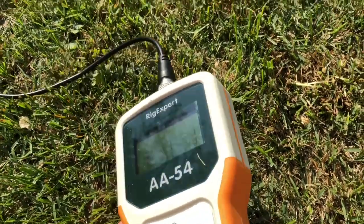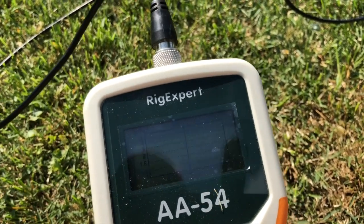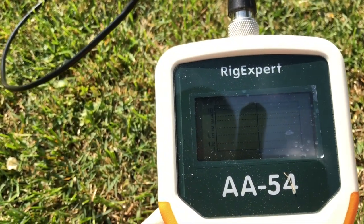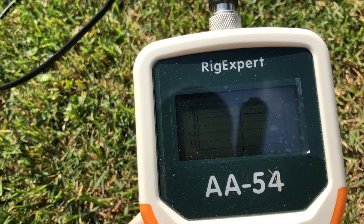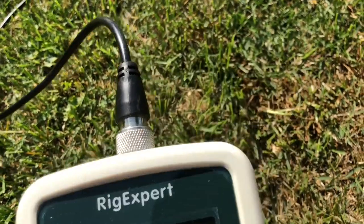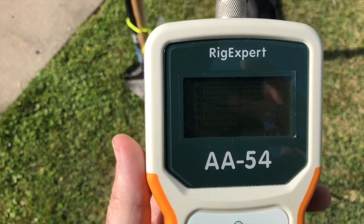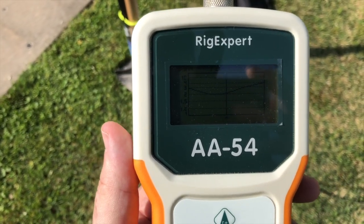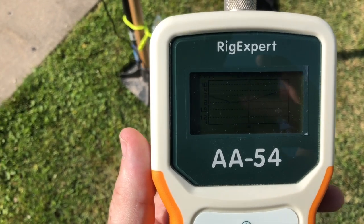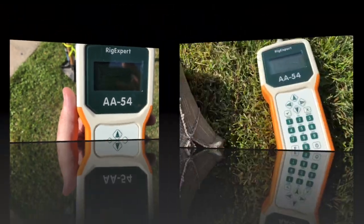Everything else is the same - I took off another four inches from each end again, just folded it back on itself. SWR is coming down; we're about 2.75 to 1 just south of the band. After more adjustments - I'm now about a foot off each end of each leg, and I also changed the coax - I'm at about 2:1 and I'm in the band now. I'm going to take a little more off.